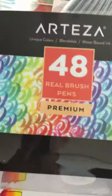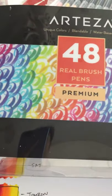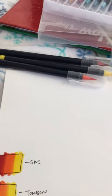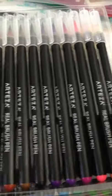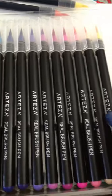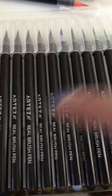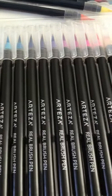This is the little case that it comes with, and this is what they look like. It says Arteza, unique colors, blendable, water-based — so they do blend together. They come in packs, which is awesome. There's different packs available and they're pretty large with a wide variety. They also have these little pins that you put water in with a little brush so that you can watercolor paint with them.